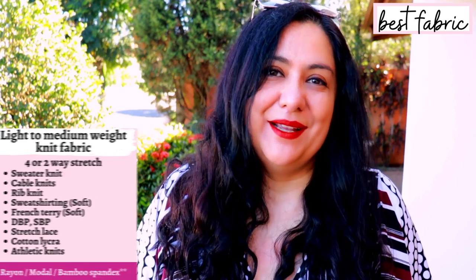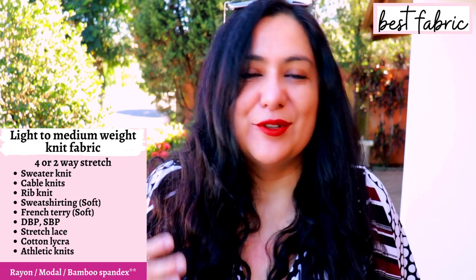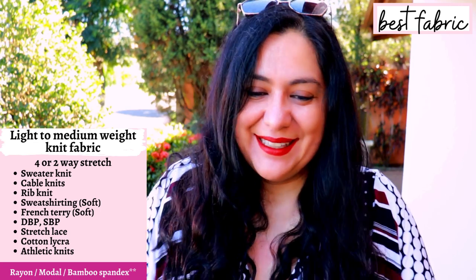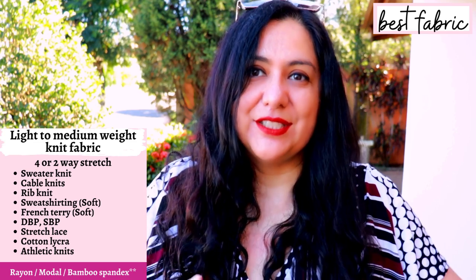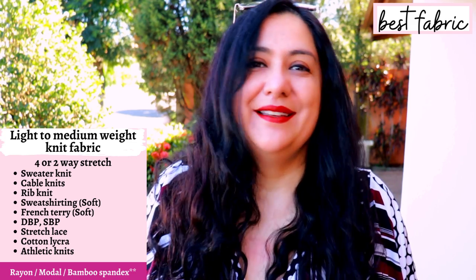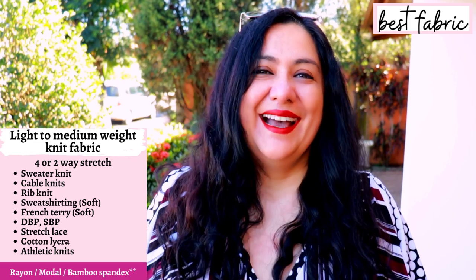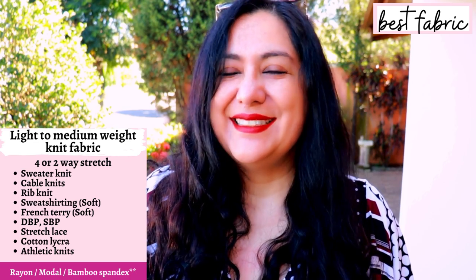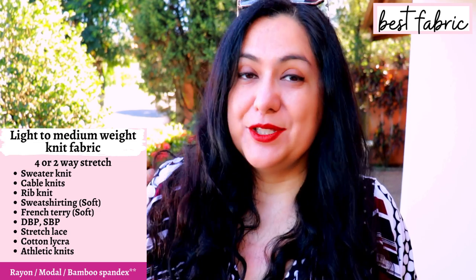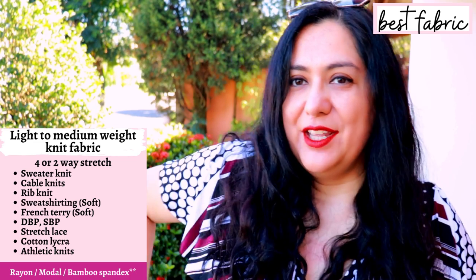Make sure you pay attention to the grain lines. There are so many neat fabrics you can use, but be aware that rayon spandex, modal, and bamboo spandex are going to look larger than you expect over time because those fabrics just grow and get longer. It's not that you can't use them, but the fit will be different. You can use sweater knits, rib knits, soft rayon French terry, cable knit, double brush poly, and athletic knit. Less drapey fabrics like cotton lycra, ponte roma, or some sweatshirtings will make the batwing style more exaggerated without the nice blousing.